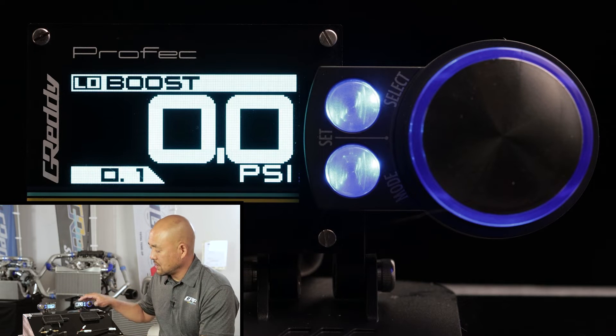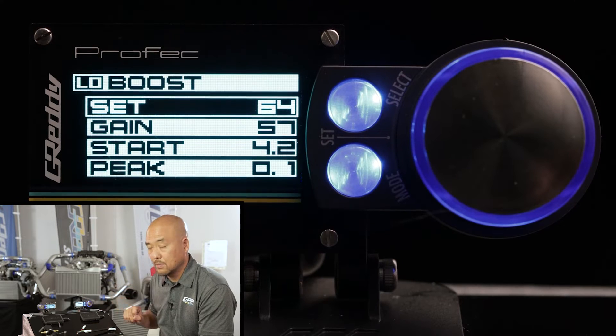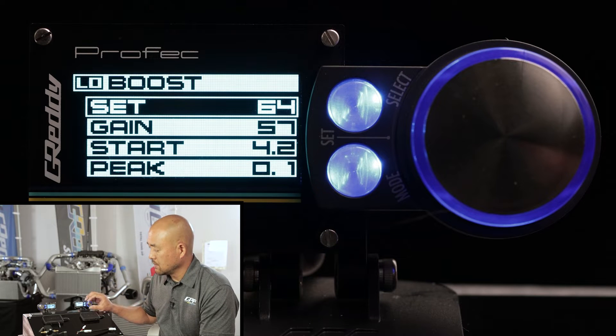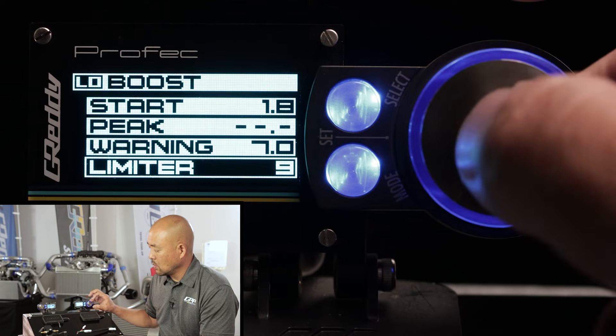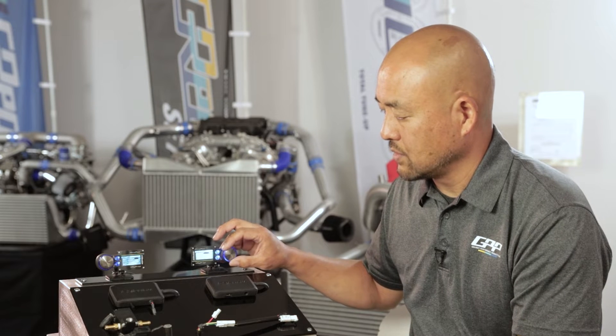Now let's set the low boost mode first. By selecting the mode button, get into this menu and you'll see: set, gain, start, peak, warning, and limiter. We'll get into all those features one by one.